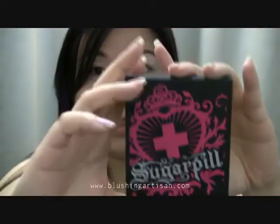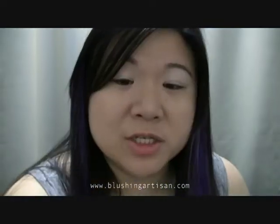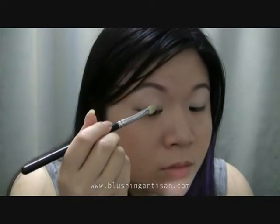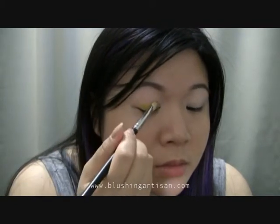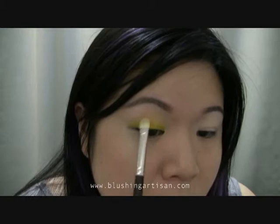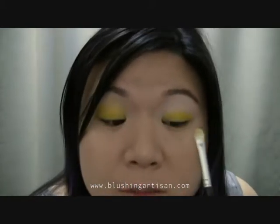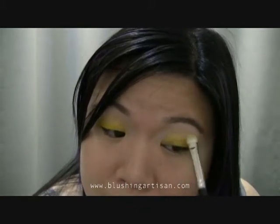This is one of my Sugarpill palettes and I'll be using the yellow — it's a matte yellow. I'm going to apply this with my MAC 239 brush. I pretty much pack it onto my lid and slowly fade it up just to blend it so it's not a harsh line.